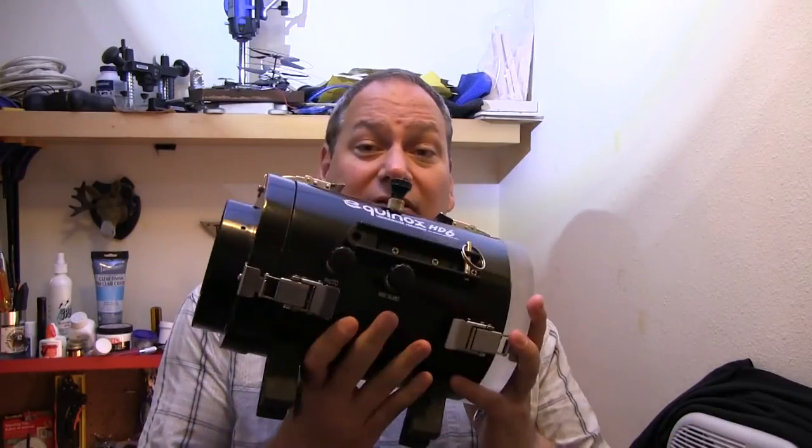Welcome internet people! As always my name is Ab Kirk, and today we're going to be talking about how to remove a scratch on an acrylic dome of a video housing.